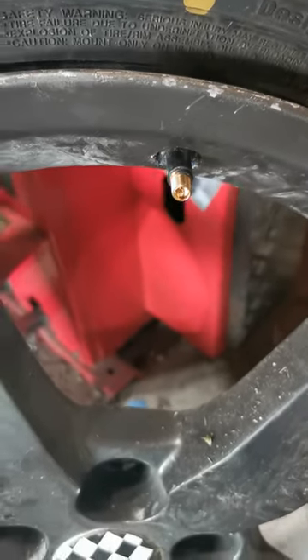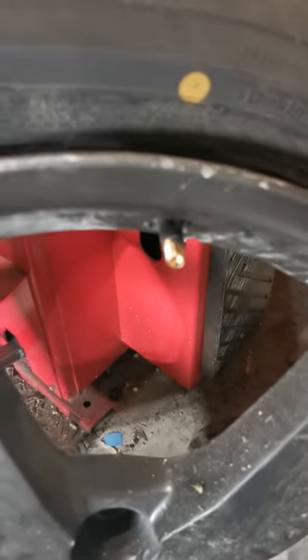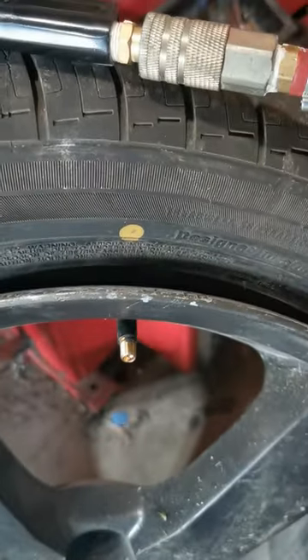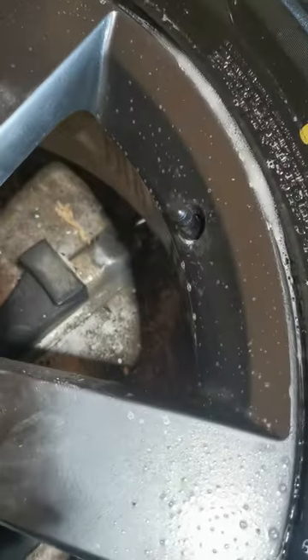I could not use the metal one to get it to fit right, so I had to put another rubber one in. The rubber one will work fine. And I gave her a spray with soapy water and there's no leaking around the valve stem. She's done.